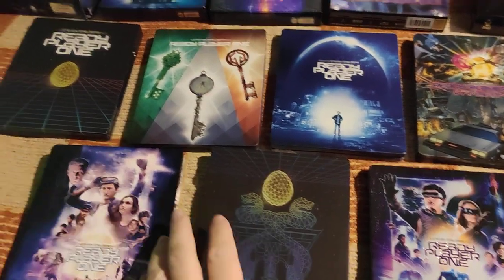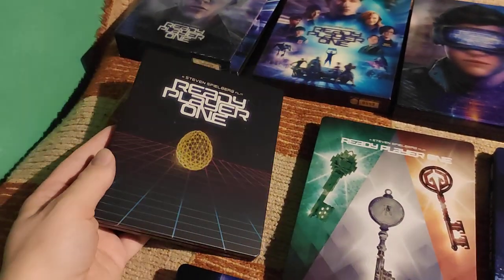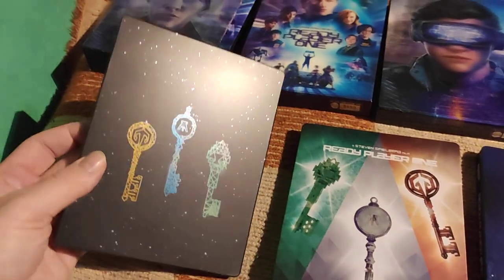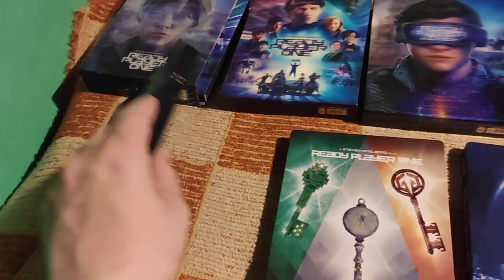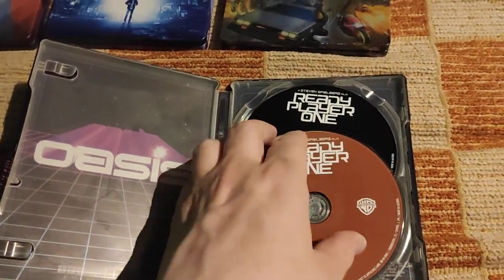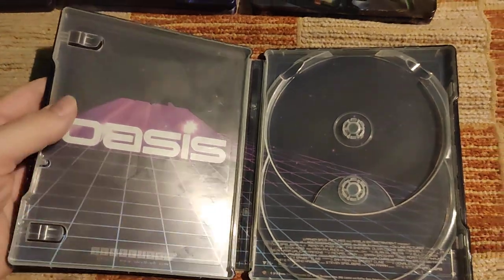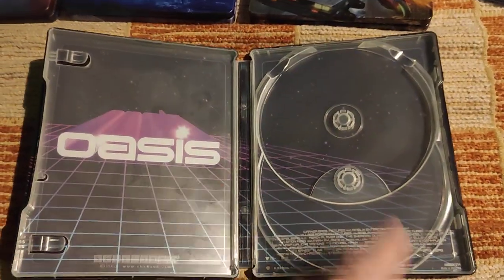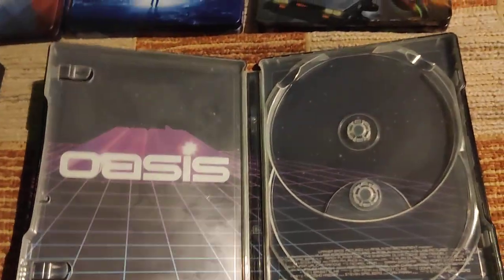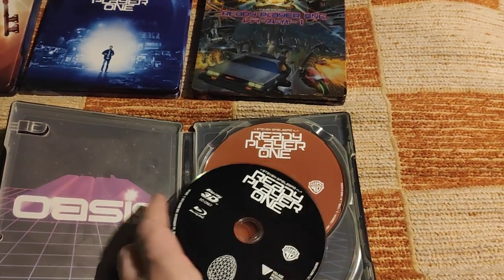So let's begin to compare. In my opinion this is the ugliest one. I mean, it's not that bad when you hold it in your hand — the reflections look well — but there are so many beautiful artworks for Ready Player One, so it doesn't make sense why they chose this particular artwork. Here's what's inside, with beautiful artwork on the discs with a key and the egg. And here's the inner artwork with the oasis grid that looks like the 80s and this unnecessary text.